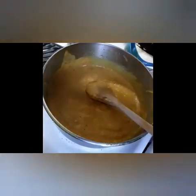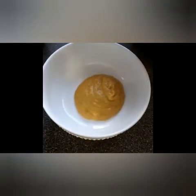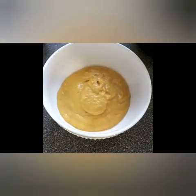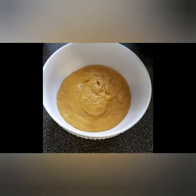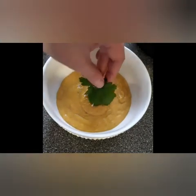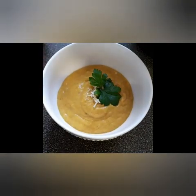I'll turn off the heat and it's ready to serve. I will serve it in a bowl, add some cheese, make it look a little bit beautiful with some parsley, and it's ready. That's it.